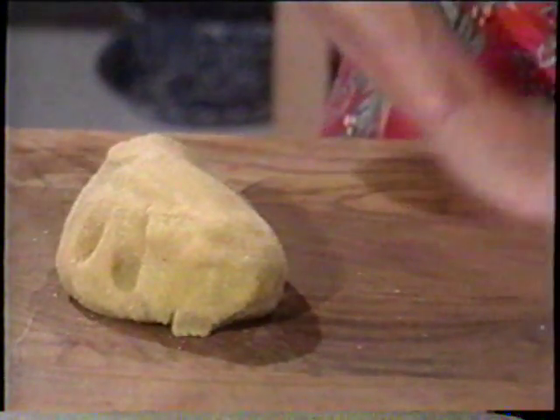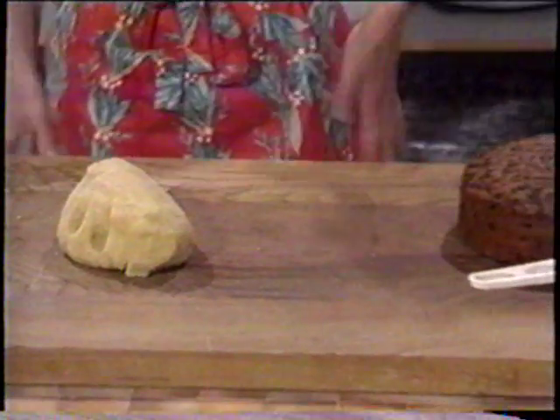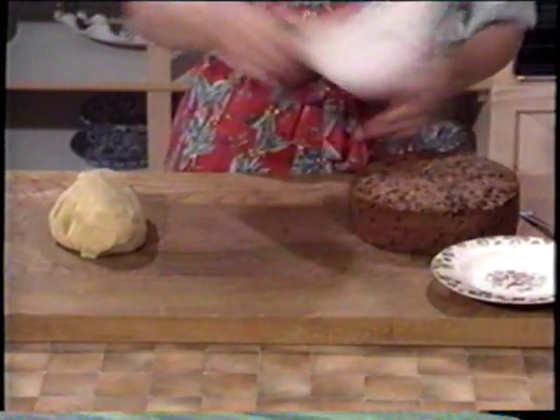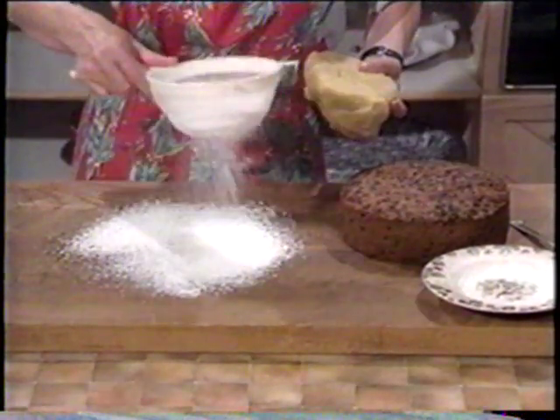Now use either some icing sugar or caster sugar for rolling out your almond paste.